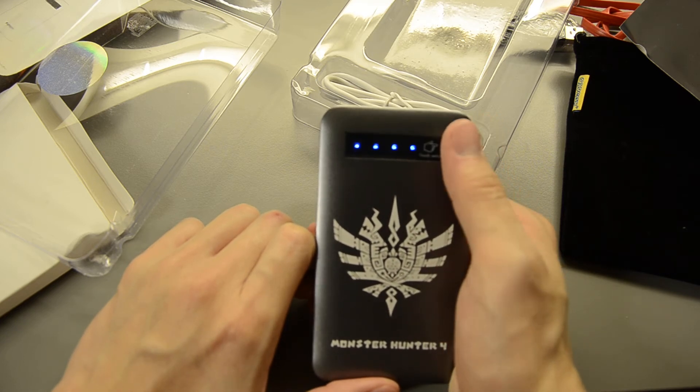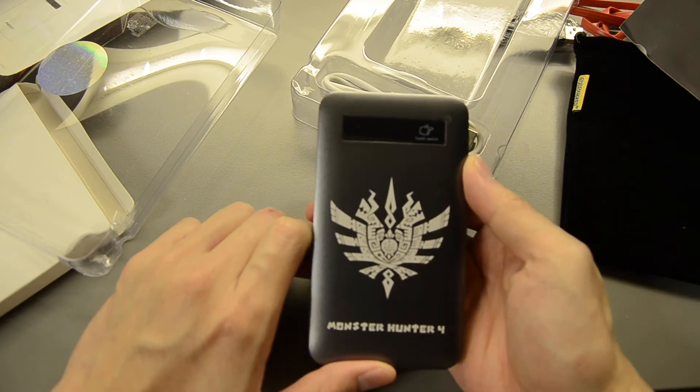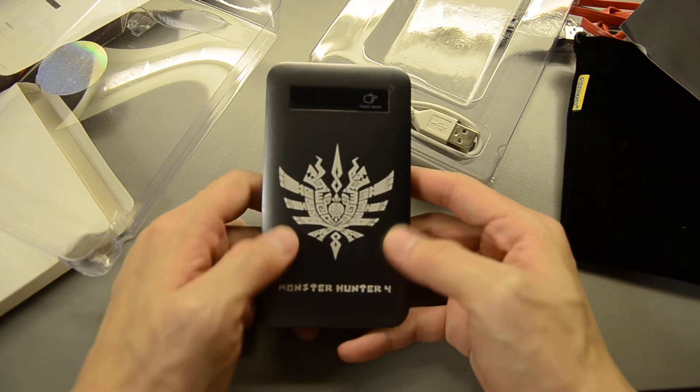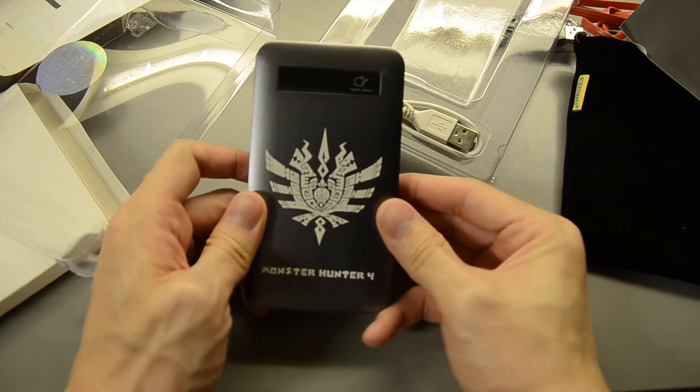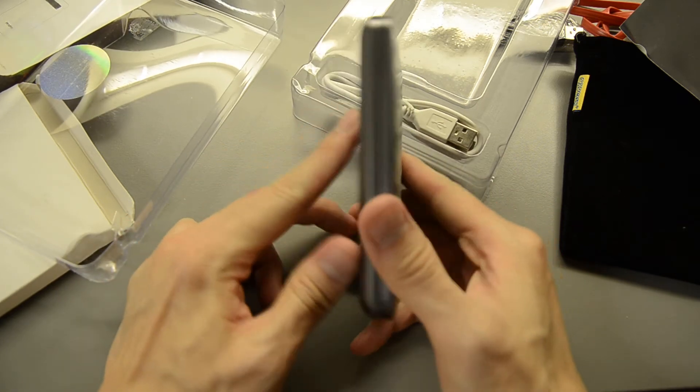Can I just switch it off? Oh wow, that's cool! What we have here is a laser-engraved Gore Magala logo, which is one of the main reasons I bought this anyway.